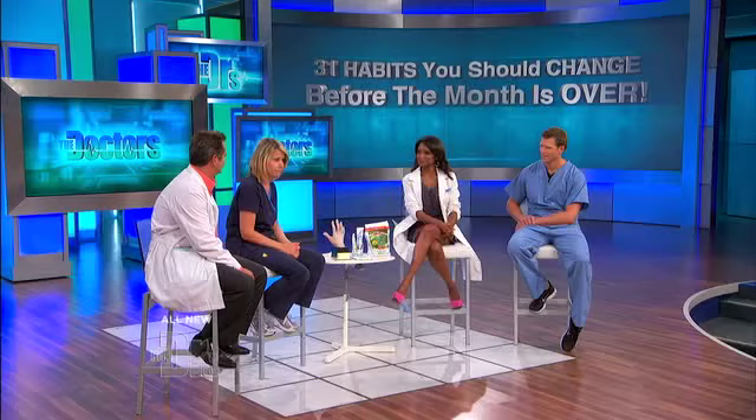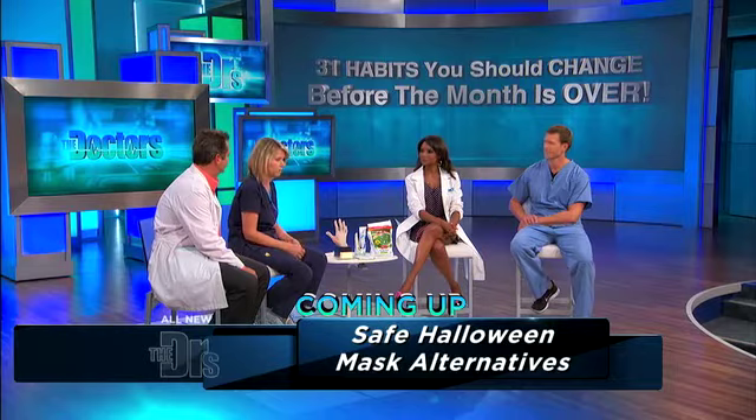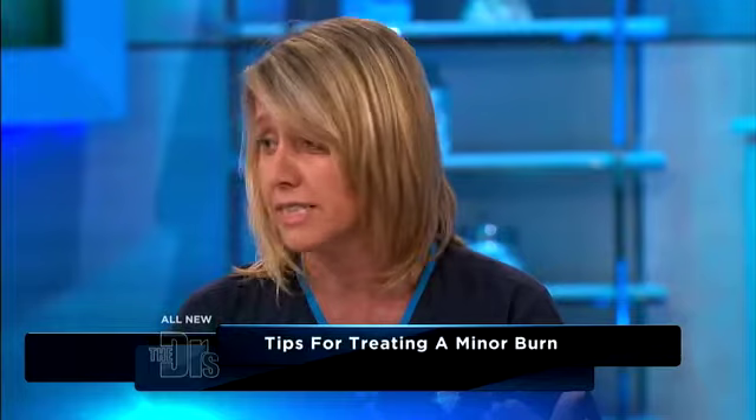One thing we still see to this day is when children have minor burns — they can easily sustain a scald burn — parents still use folk remedies like putting butter on the burn. Toothpaste, coffee grounds, tomato sauce — we've seen it all. None of those pantry or food items have any place on a burn. The only thing to do with a simple minor burn is immediately put cold running water on it for five to ten minutes.